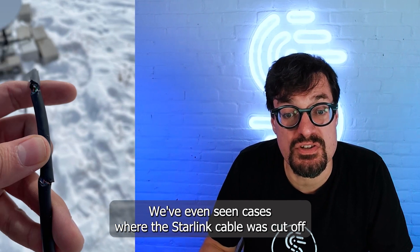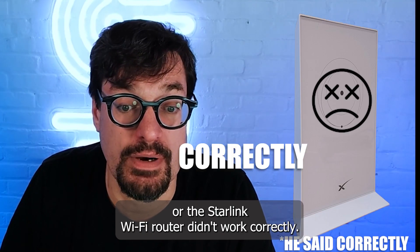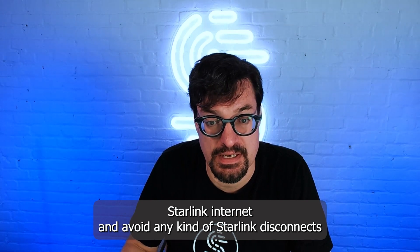We've even seen cases where the Starlink cable was cut off or the Starlink Wi-Fi router didn't work correctly. Regardless of the cause, we have a solution to fix slow Starlink internet and avoid any kind of Starlink disconnects.